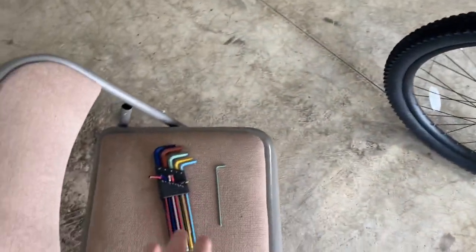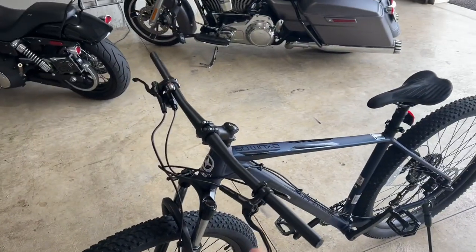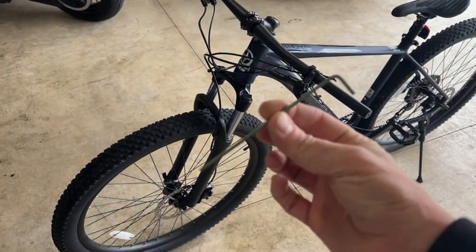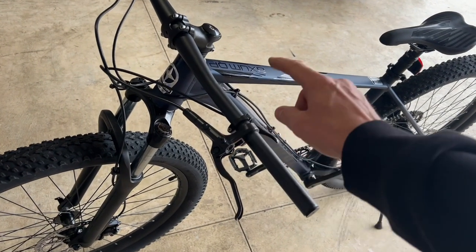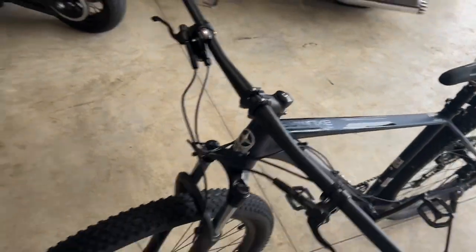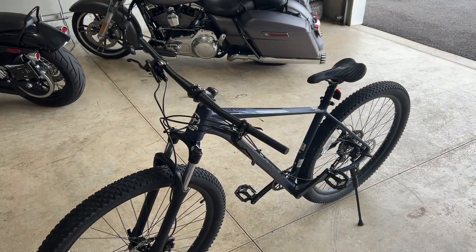I just got the hand grips off. It's always good to have a good set of allen wrenches because you'll need a variety of different sizes. For example, I used the number three allen wrench to get the hand grips off, then a different one for the brake, a different one for the dropper post bracket, and others for the stem. A good set of allen wrenches will make your life a lot easier.